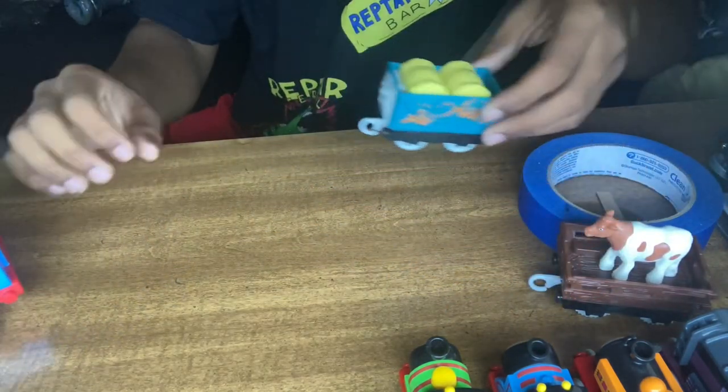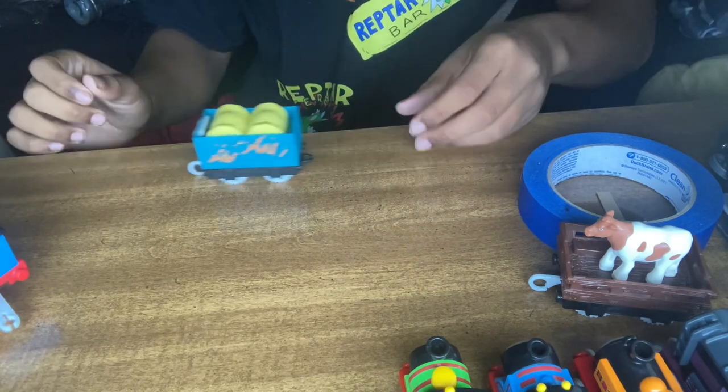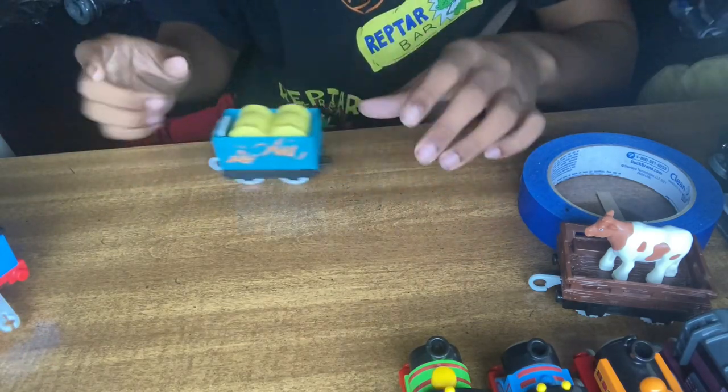And we have a troublesome truck. What's cool about the troublesome truck — when it moves along, it wobbles. I always thought that was pretty cool.